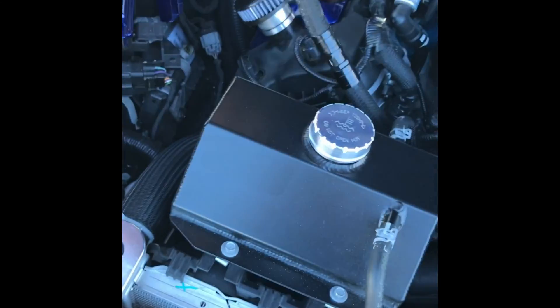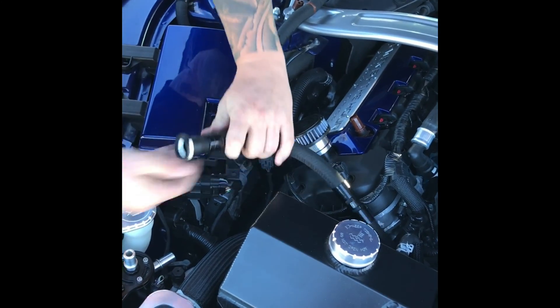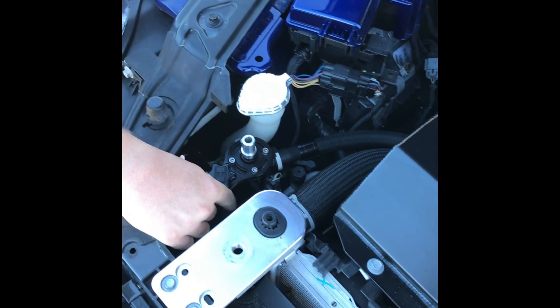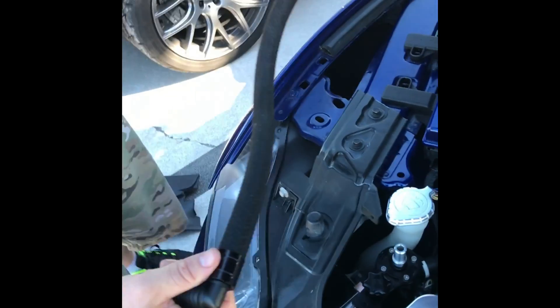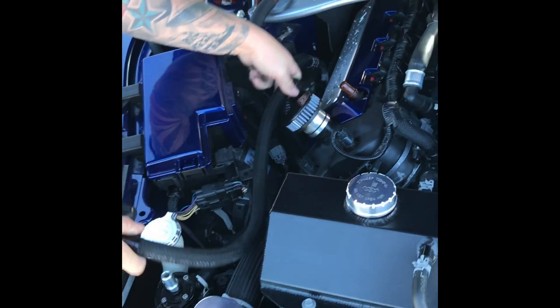Once you do that, take the provided braided line. The clean side hose, which has the check valve arrow facing the manifold, is going to secure against the side of the can. Then take the other hose provided — it's going to go to the top of the can to the passenger side valve cover.